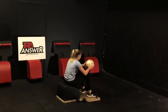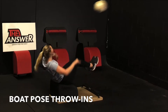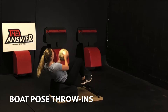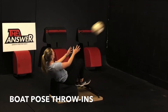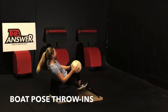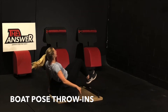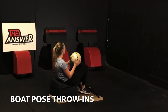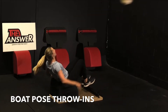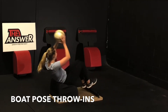Exceptional work. Let's move into some boat pose throw-ins. Pick your feet up, lean back, engage your abs. Inhale, reach back over your head. Exhale, engage your core, throw the ball off the wall and catch it. Do the best you can with the tools you have to find that balance, to keep the core engaged, to lean back and to keep that length through the spine. Focus on your breath, focus on the movement, feel the ball on your fingertips.